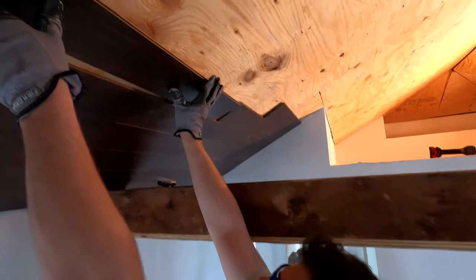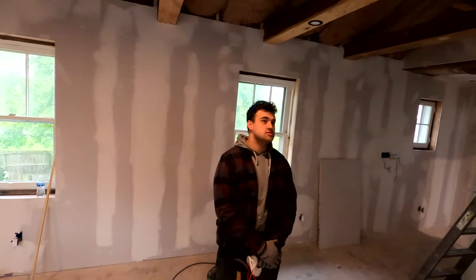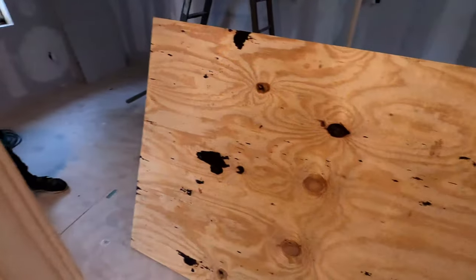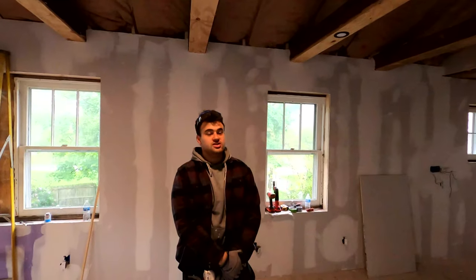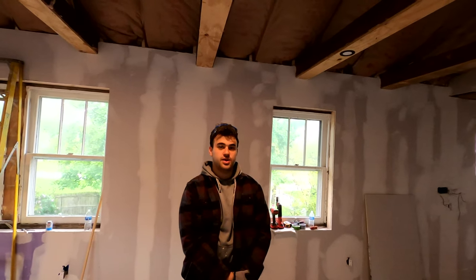Welcome back to another episode. We got Joey in the corner finishing up some drywall. What we got going on next is our ceiling. To wrap this up, we have to put plywood on the ceiling first, make sure it's all level. We do have some dips in it, but we're gonna level that out today with plywood, and that's also gonna give us a good surface for our flooring. It's basically gonna be the hardest part we have left on this place.